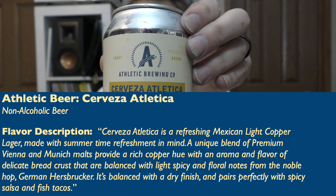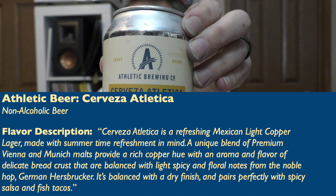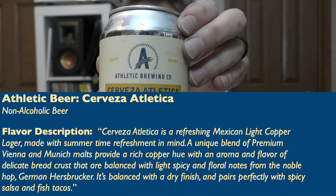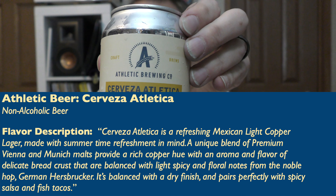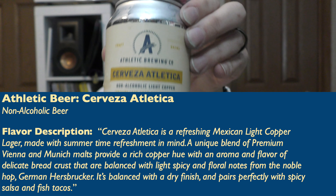A unique blend of premium Vienna and Munich malts provide a rich copper hue with an aroma and flavor of delicate bread crusts that are balanced with light spicy and floral notes from the noble hop German Herzbrücker. It's balanced with a dry finish and pairs perfectly with spicy salsa and fish tacos. A 12-ounce can, less than 0.5 ABV, 15 IBUs.